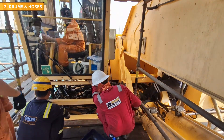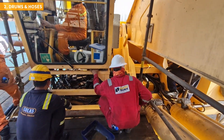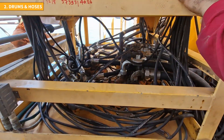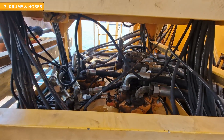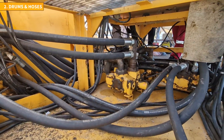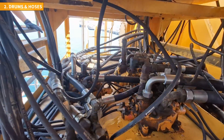After the hoses are reassembled and fresh oil is added to the tank, a comprehensive leak test is conducted. The crane operator starts the motors while the rest of the team inspects hoses and connections for any sign of leakage. Each hose and its respective connection are examined.